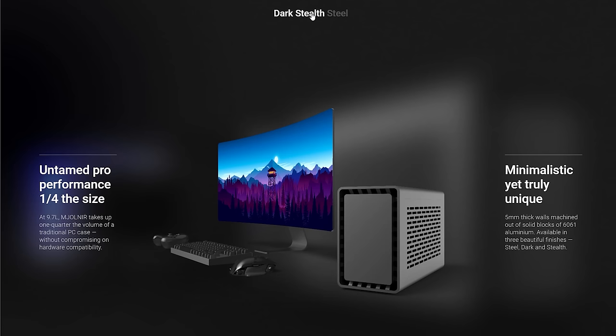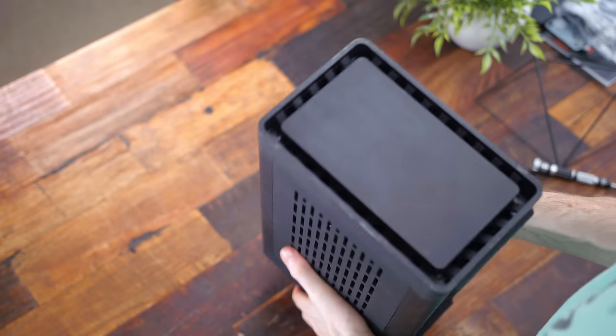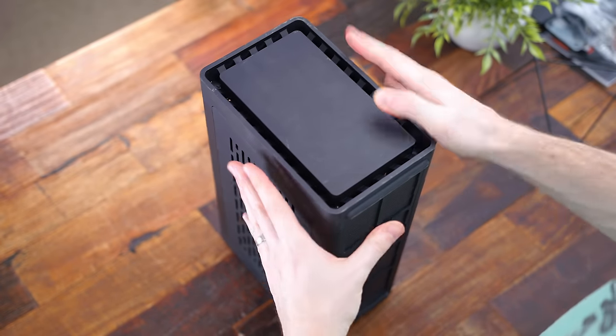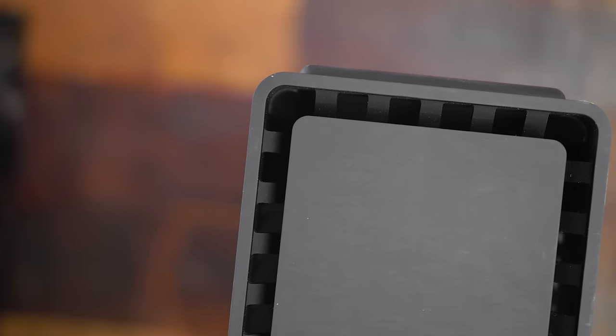Lastly, the case now comes in three different colorways: dark, stealth, and steel. This one has a matte powder coating, which might be the stealth finish — I'm not 100% sure. But just from building it on my desk, the coating got scuffed up very easily and is starting to chip in certain spots. So I'd either go for the all-black metal or the silver steel finish instead.